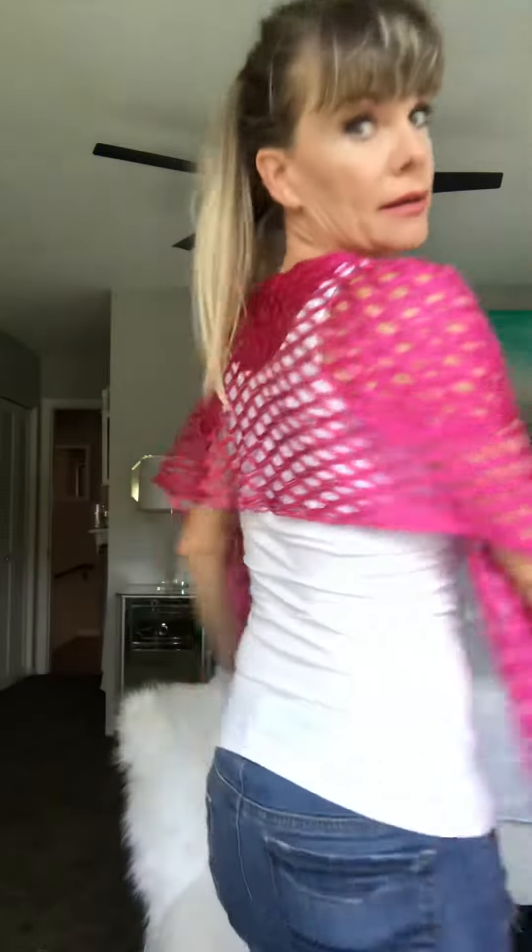I say go up and over and let it shake out in the back. And see how it covers completely?